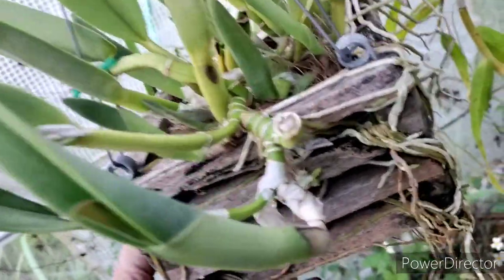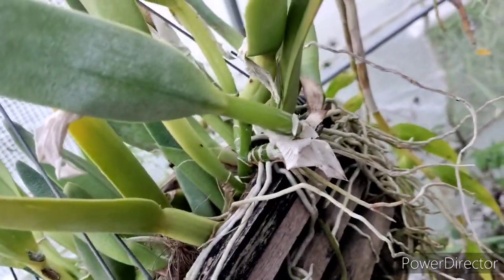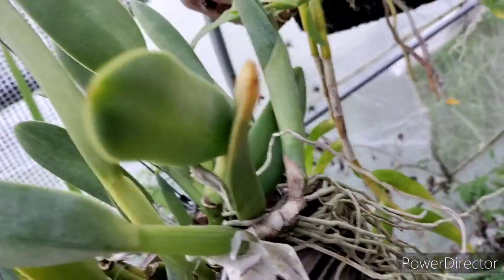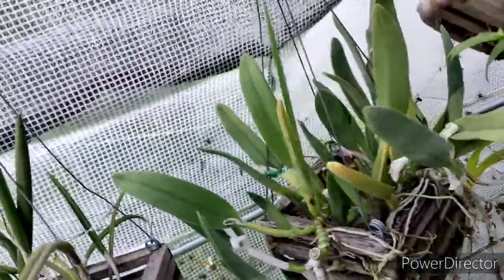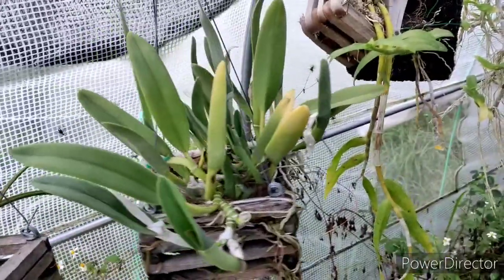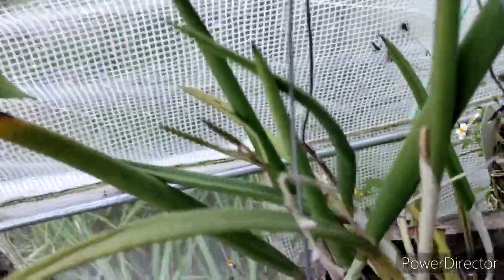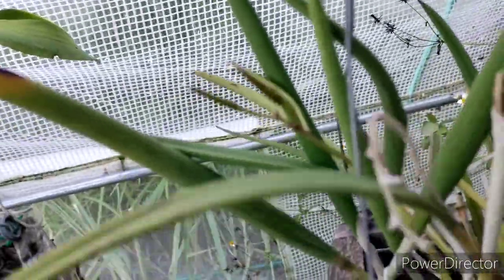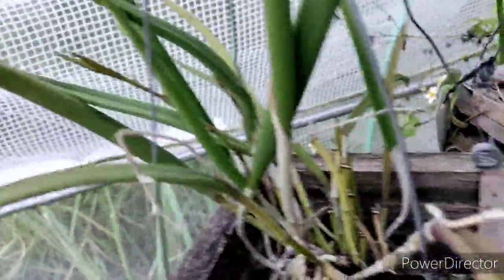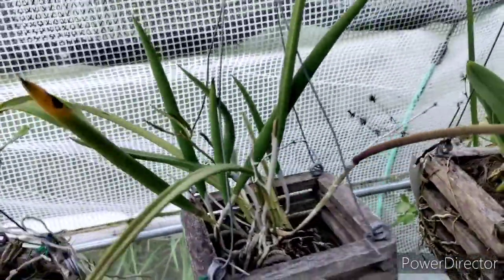Look at that — sheath and new growths all the way around. That's a badass plant right there. And right next to it is Brassavola cordata. We've got blooms coming — bloom spikes, all kinds of stuff. That's gonna be awesome.